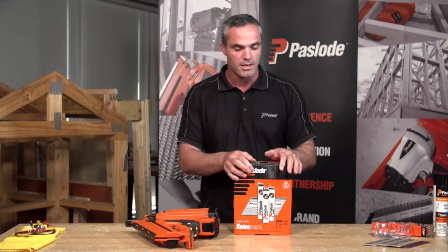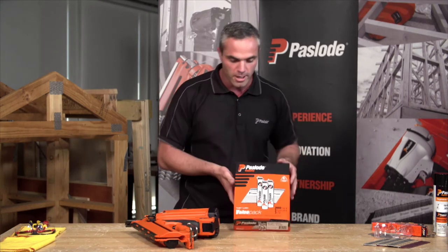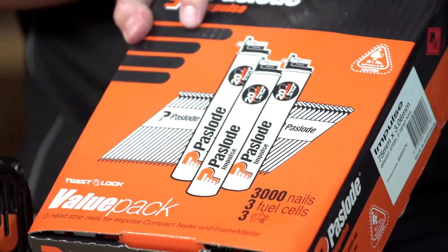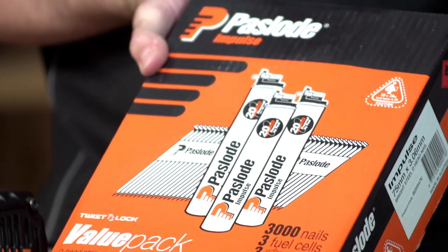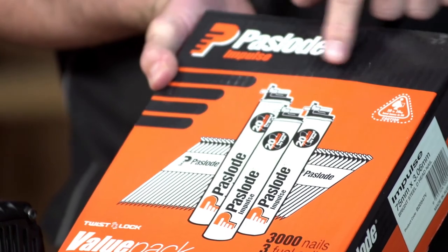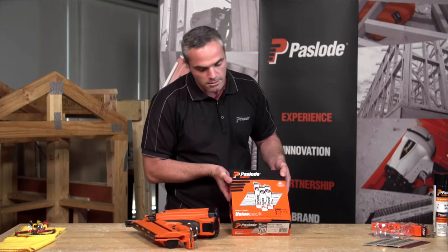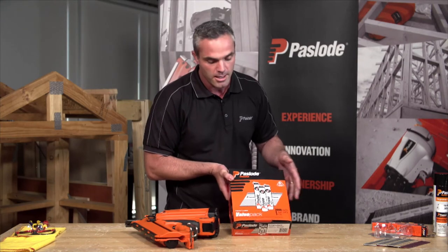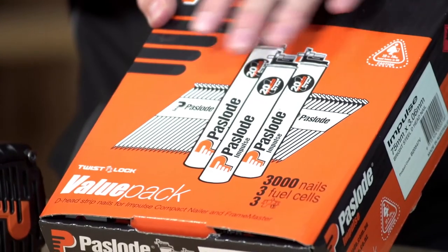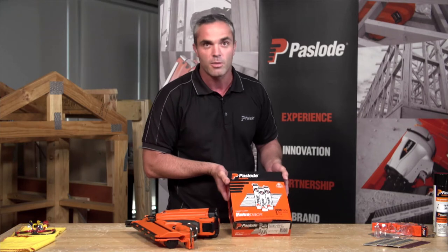The most economical way to purchase nails for this tool is to buy them in what we call a value pack. On the front cover you'll see we're trying to make it as easy as possible — there's a picture of the nails to suit the particular tool and an illustration of three fuel cells. Each fuel cell will do a thousand shots as a minimum, and inside a value pack there are three thousand nails. So three fuel cells, three thousand nails — it'll do the job quite nicely for you at a competitive rate.